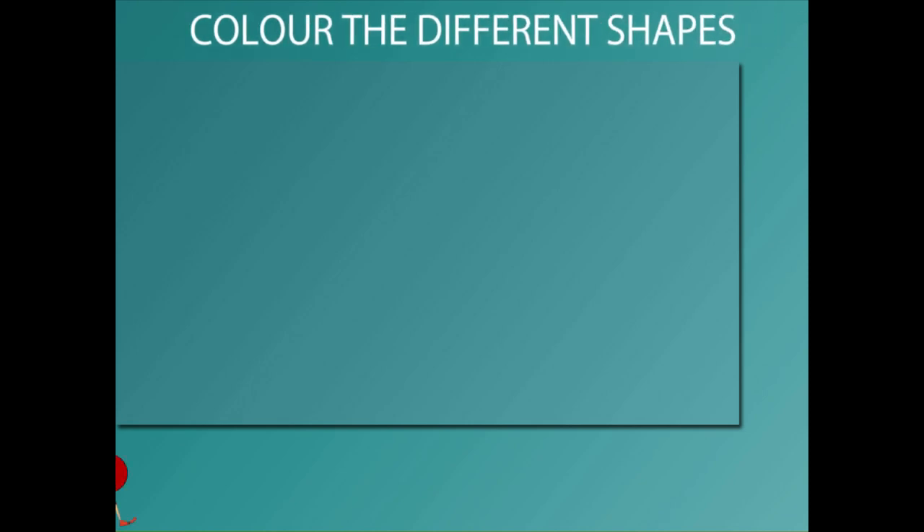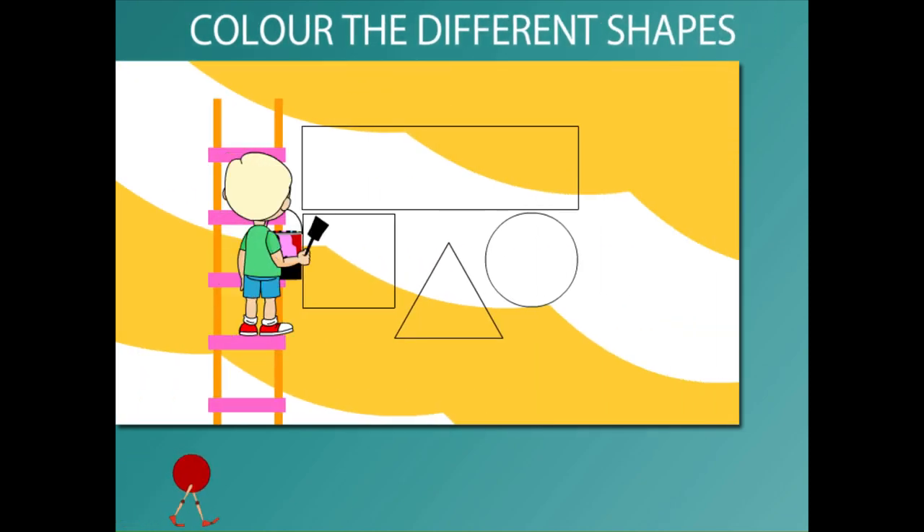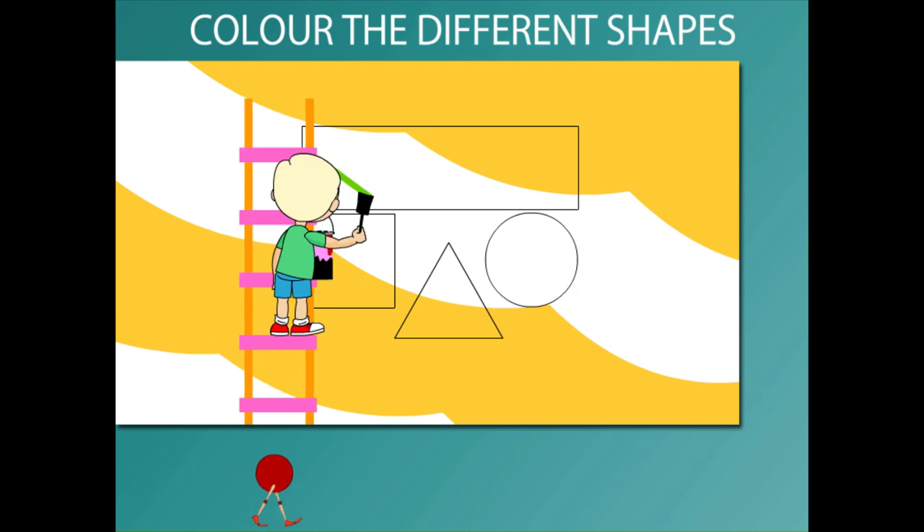Color the different shapes. Beanie is on the ladder to color shapes on the wall.